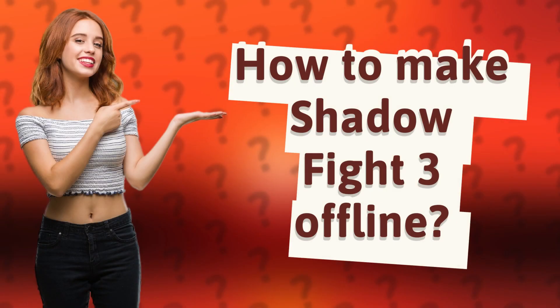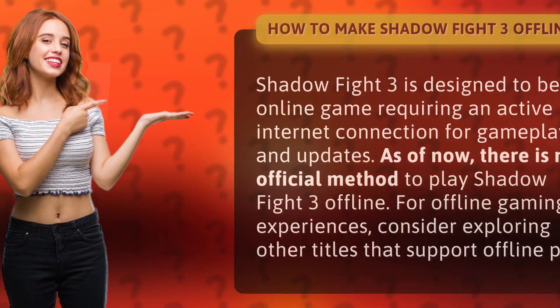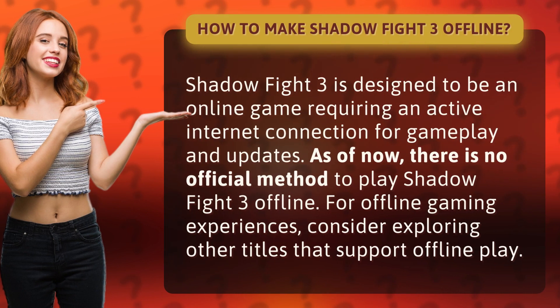How to make Shadow Fight 3 offline. Shadow Fight 3 is designed to be an online game requiring an active internet connection for gameplay and updates. As of now, there is no official method to play Shadow Fight 3 offline.